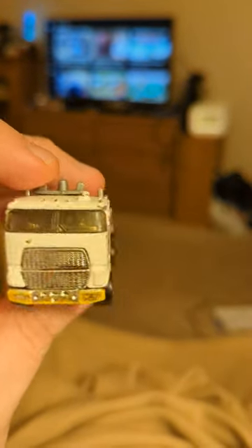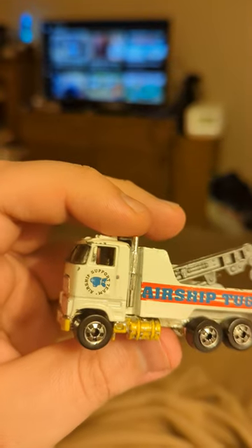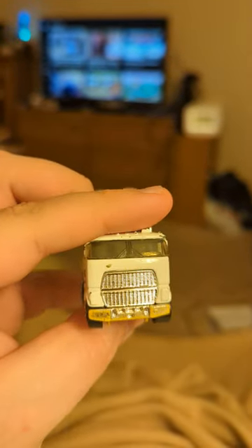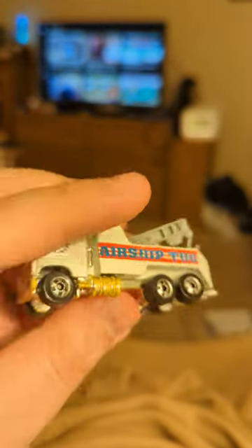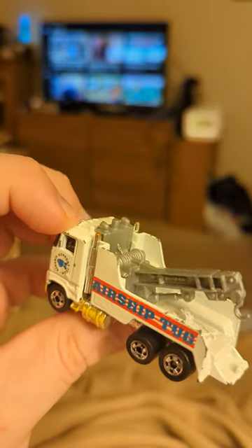This is a Hot Wheels Airship Tug — basically a glorified tow truck for airship support. Those are really cool; it's like a hot air balloon, not the Hindenburg. But this one's a little beat up. I had this growing up as a kid, and it was just a really cool truck. I really like these tow trucks.